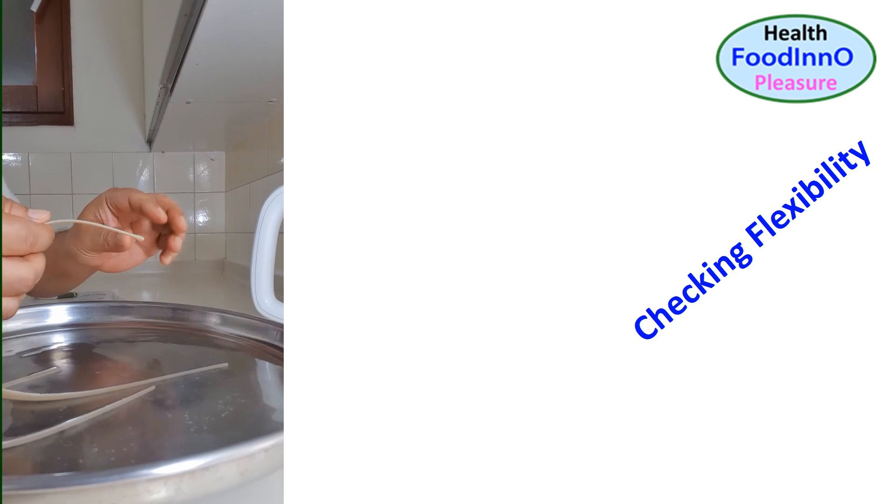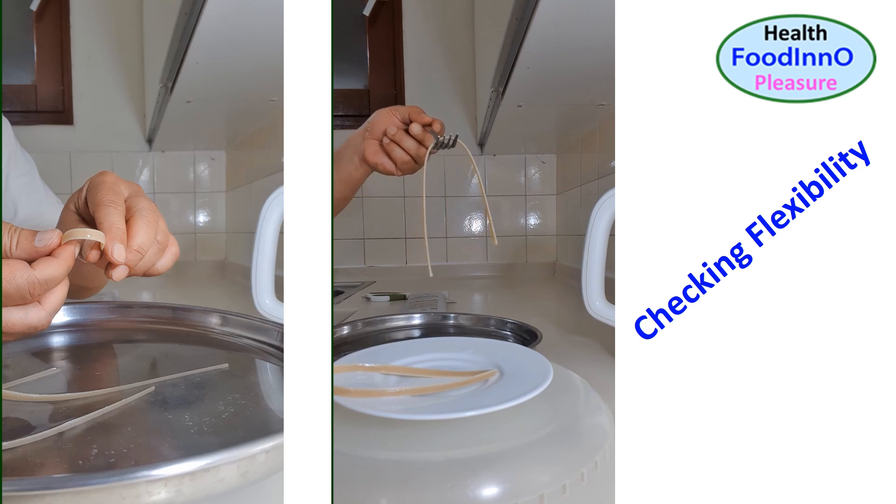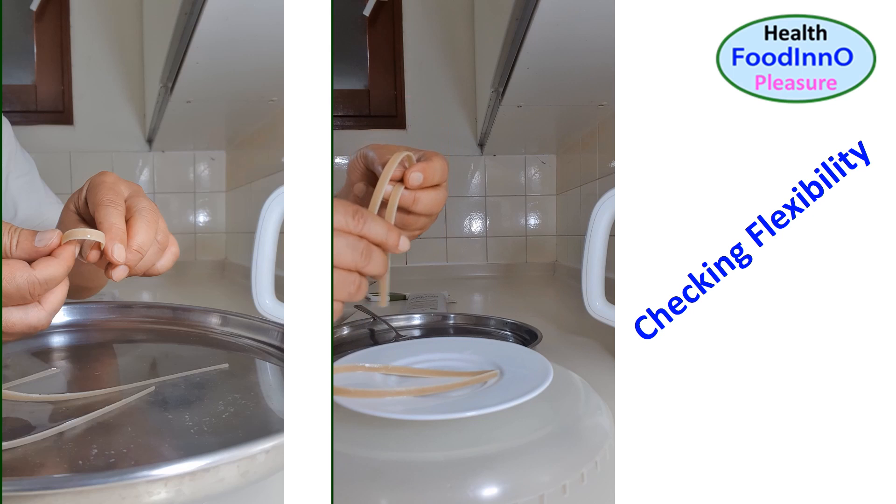Spaghetti was so flexible that I could press and bend it with my fingers — it was no longer brittle like the original spaghetti. This indicated that the glassy and brittle spaghetti strip was transformed to rubbery and flexible with moist heating.